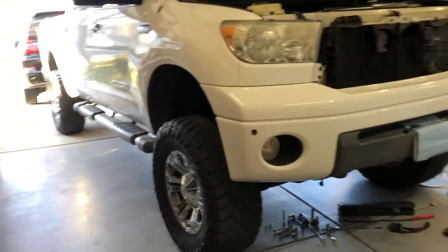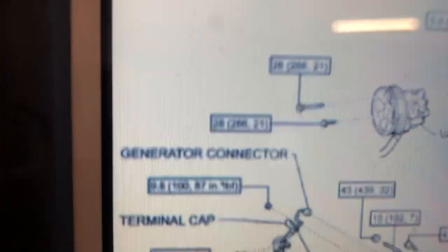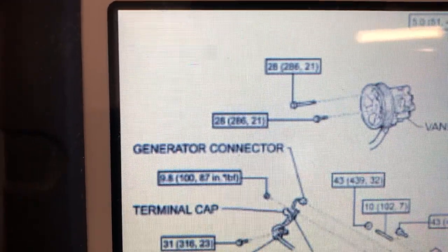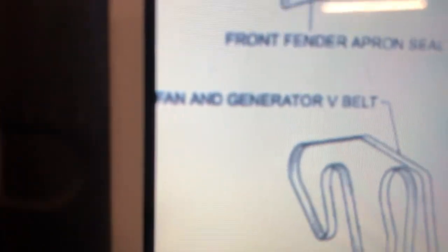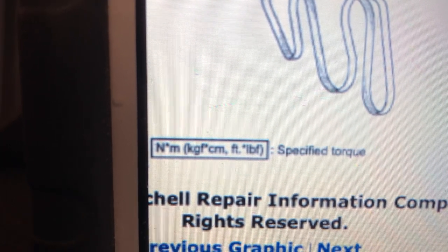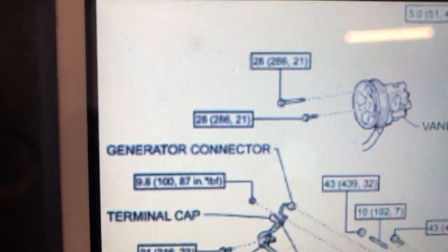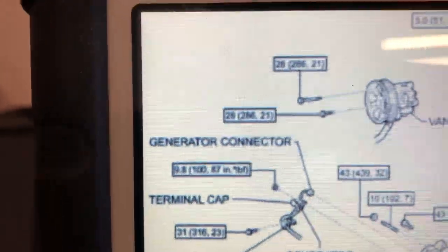Diving right in — torque specifications. The power steering bolts, there are two of them that come out through the pulley; those are 28 Newton meters. The first numbers are Newton meters, then kilogram-centimeters, then foot-pounds in parentheses. I go with Newton meters on my torque wrench, so we're looking at 28 Newton meters or 21 foot-pounds for those power steering bolts.